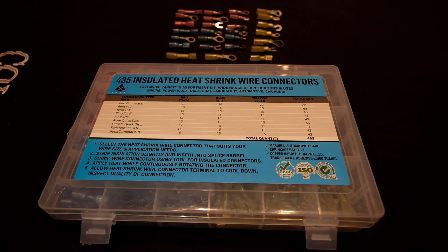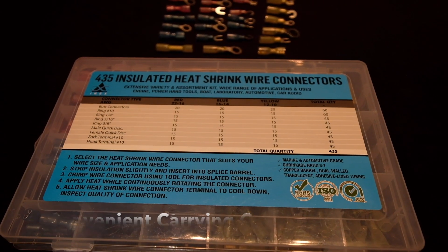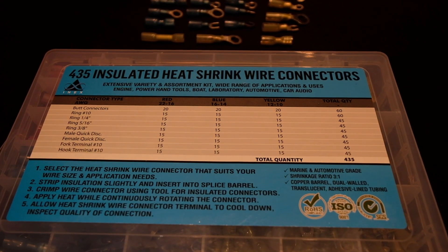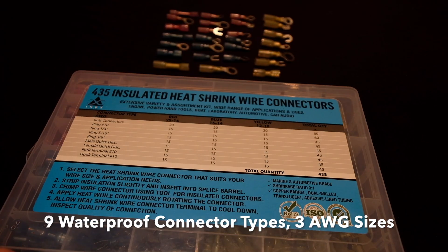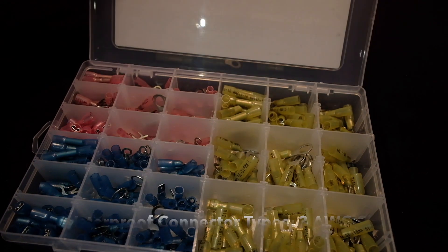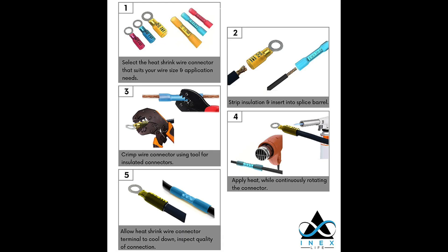The NX Life 435-piece insulated heat shrink wire connector kit comes in a handy hard case with an easy-to-read label with each connector type in AWG. The color-coded tubing makes it easy to read the wire gauge imprint markings, ensuring that you identify the correct item for your project.